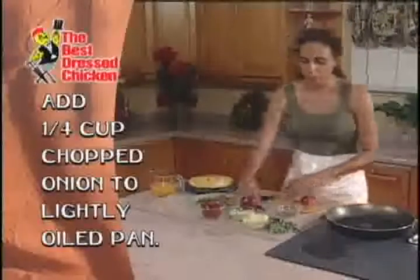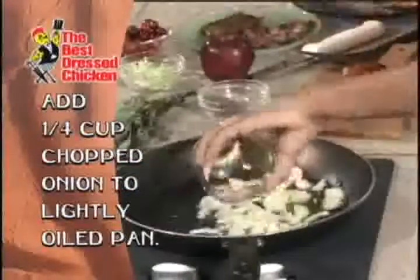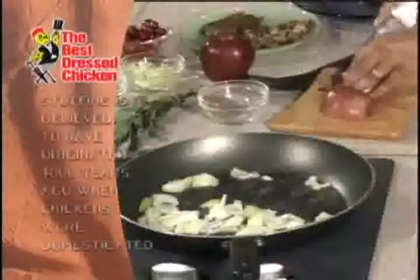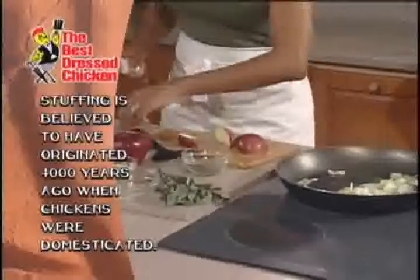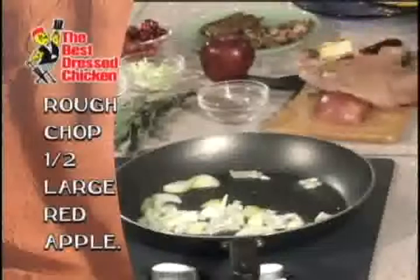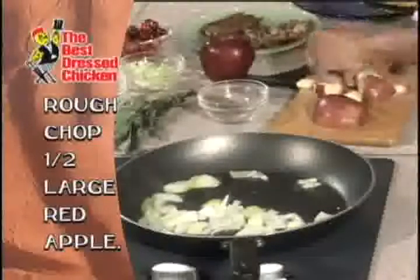I'm going to start first by taking some chopped onions and placing them into my pan, which has been heating. While the onions are sautéing, I'm going to go ahead and chop my apples and place them into my pot. I'm just going to rough chop them very quickly because I like them kind of chunky so that you have some nice texture after it bakes.